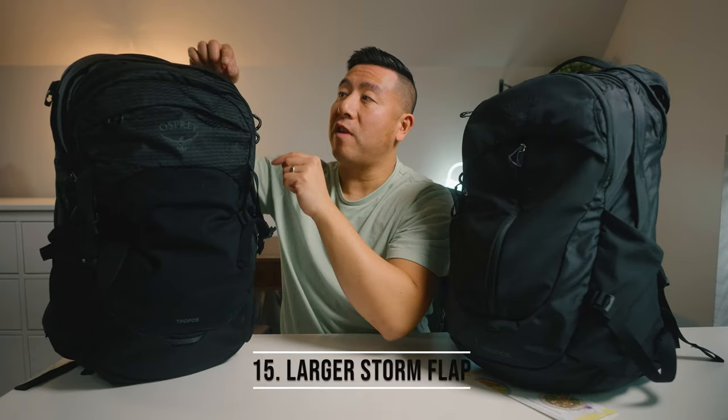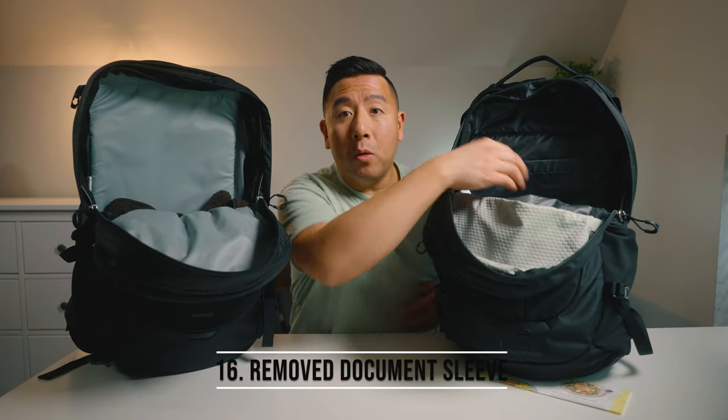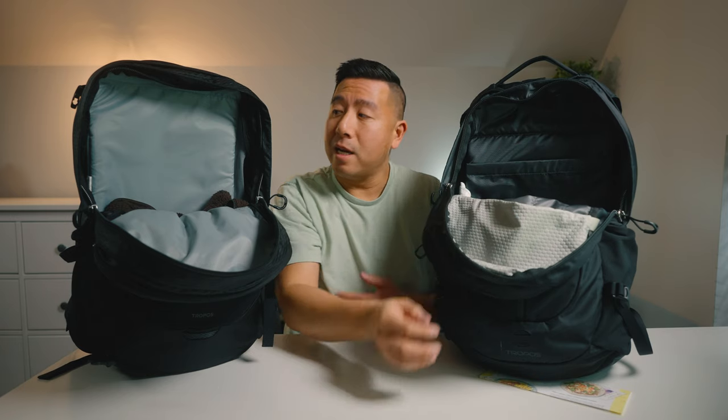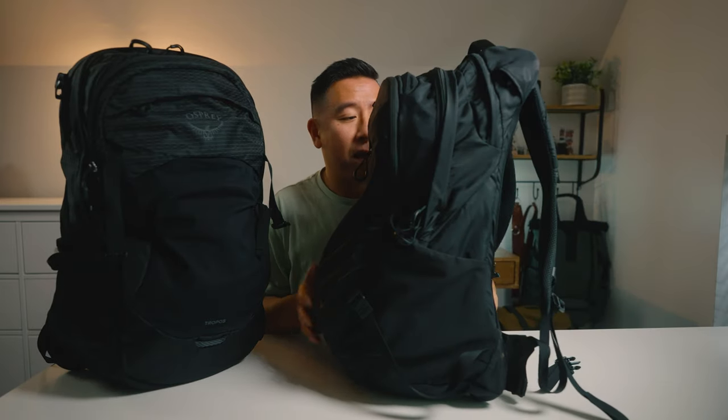Number fifteen, the storm flap covering the main zipper has increased by about half a centimeter, giving it a better chance of keeping rain out of your bag. Number sixteen, once you open the main compartment, the old one had a document sleeve inside, but the new one has no divider at all — just one big open space. Number seventeen, the kickstand on the new backpack is much improved; the bag stands more upright and straight, whereas the old one tended to lean and fall backwards depending on weight distribution.